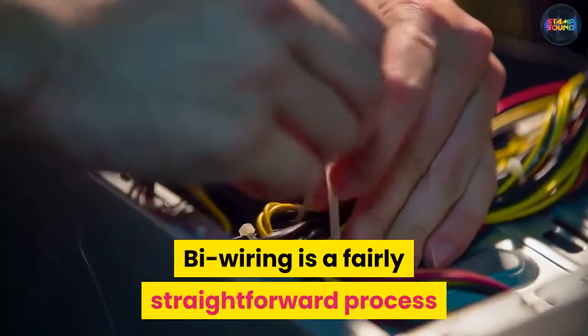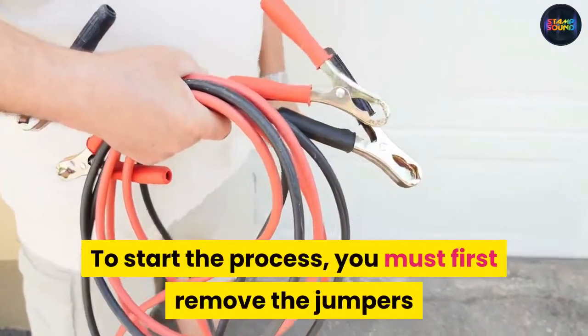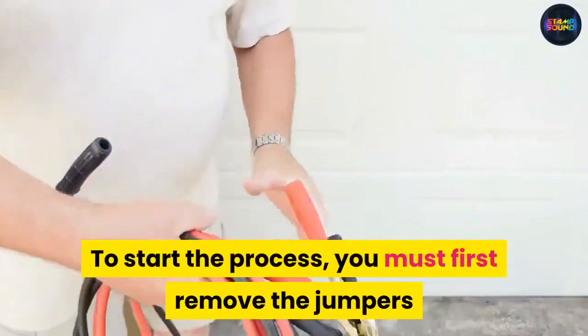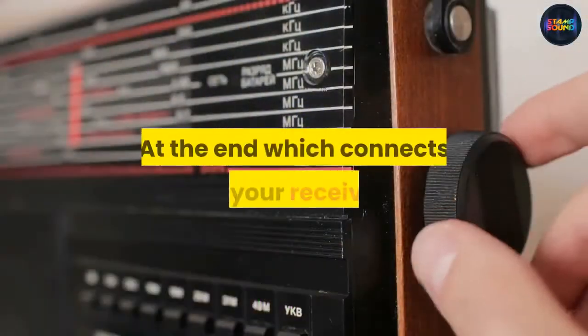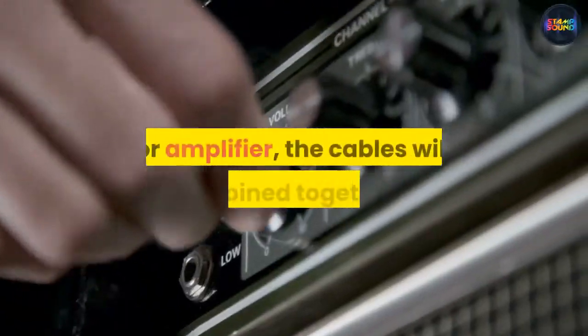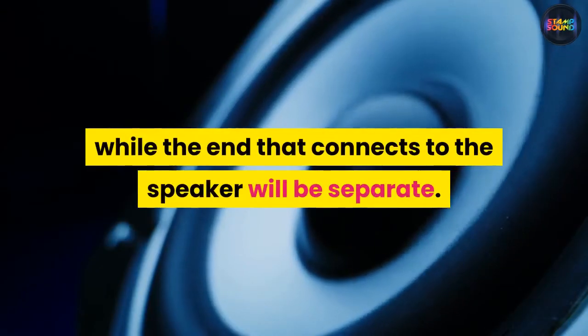Bi-wiring is a fairly straightforward process but requires some work nevertheless. To start the process, you must first remove the jumpers and acquire two sets of speaker cables. At the end which connects to your receiver or amplifier, the cables will be joined together, while the end that connects to the speaker will be separate.